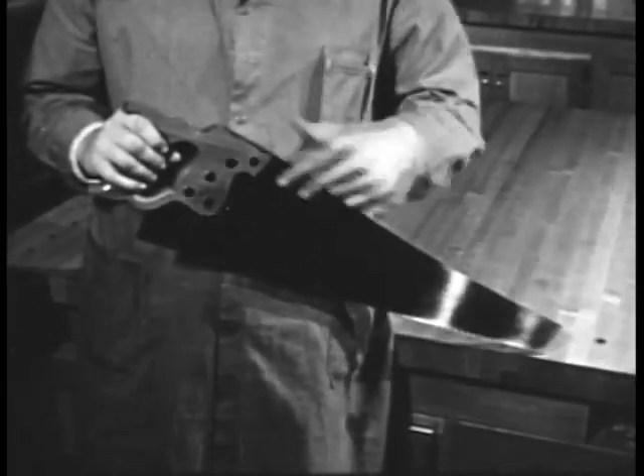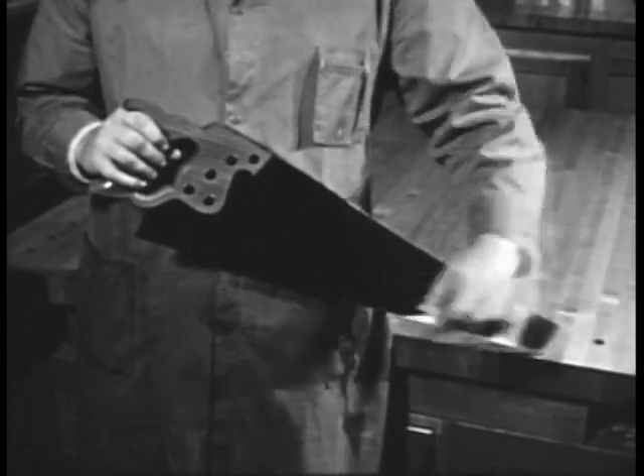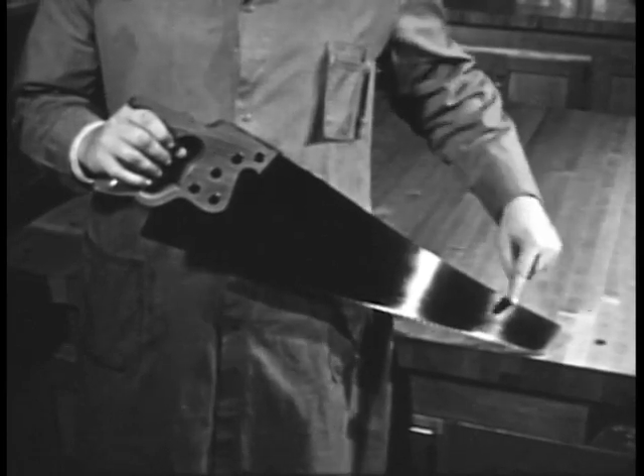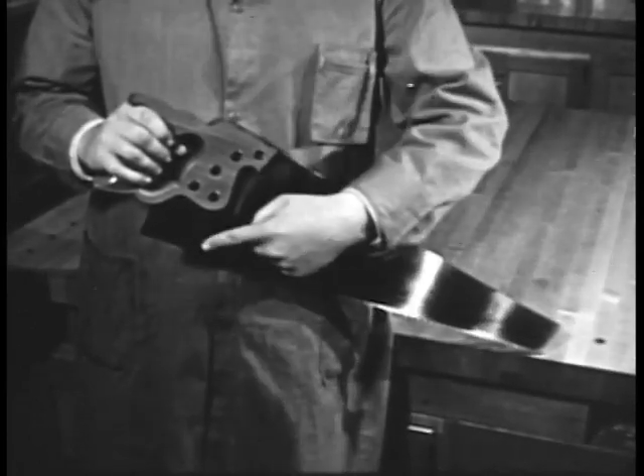The parts of a saw are the handle, the blade, the teeth, the back of the blade, the toe, and the heel.